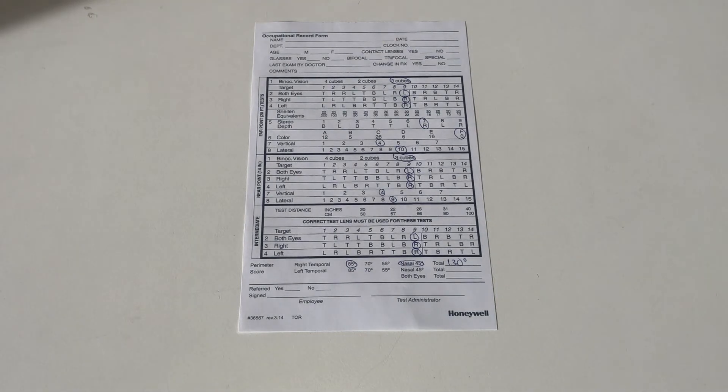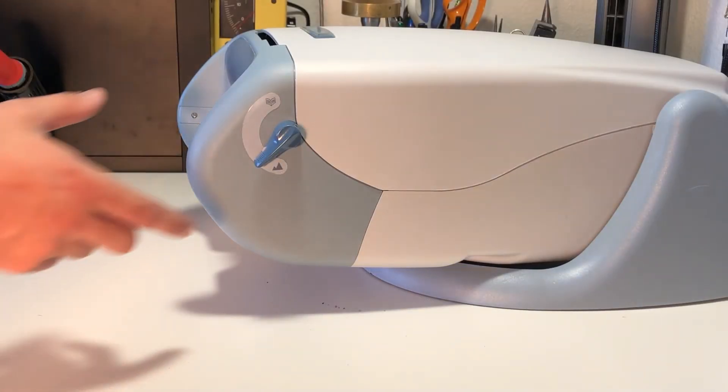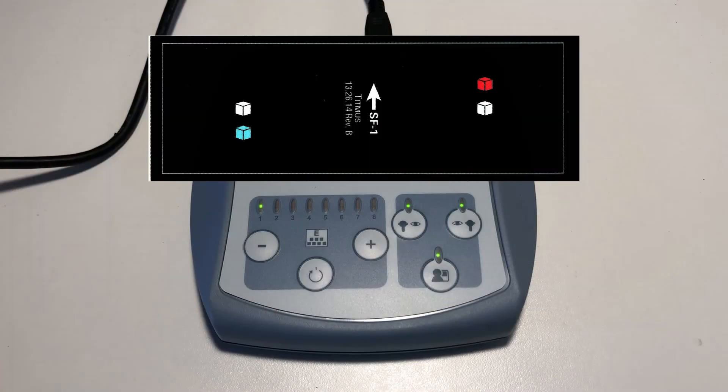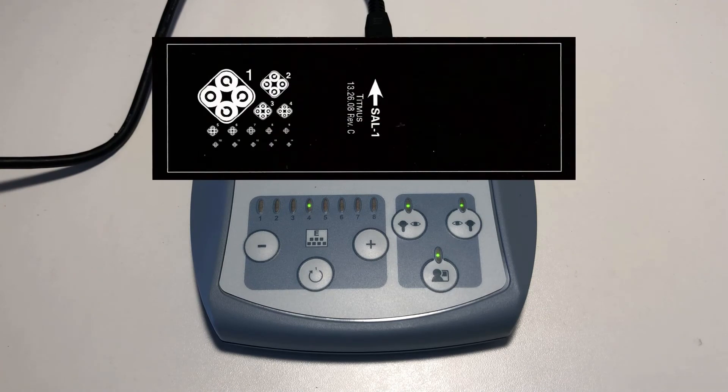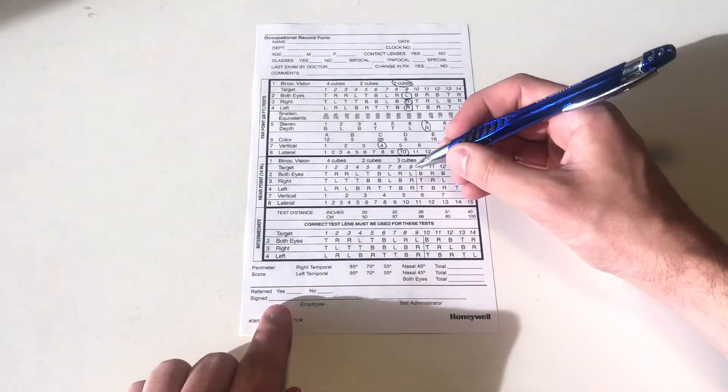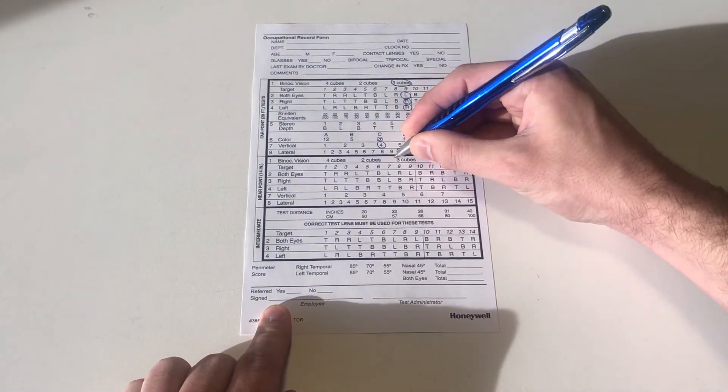Now we will move on to the near point portion of the test. Move the near-far lever to the near position and repeat the procedure for slides 1, 2, 3, 4, 7, and 8. Record the results in the near point box of the record form.